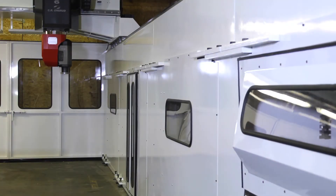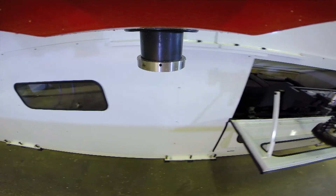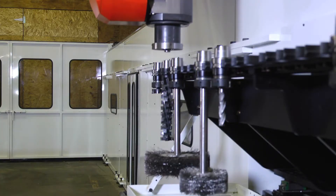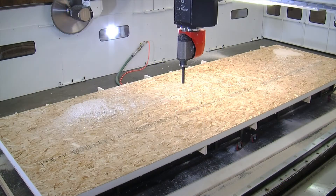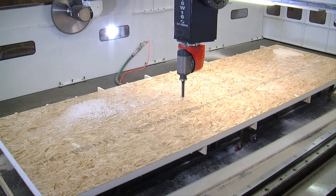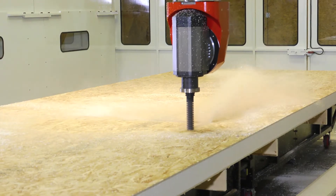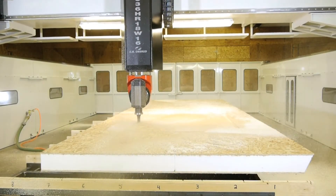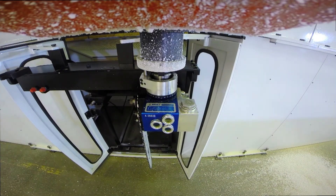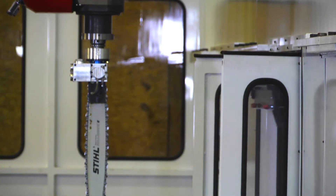The four-pole high-torque spindle moves to a hideaway slide-out tool changer. This drawer-style unit holds 18 tools and is aggregate ready. Picking up a large hogging tool, the machine now begins to cut openings for windows in a matter of moments. With the initial cut made, the machine returns the tool and picks up a chainsaw aggregate to square the corners of the six-and-a-half-inch thick SIPs panel.